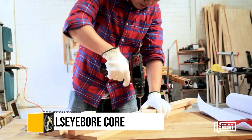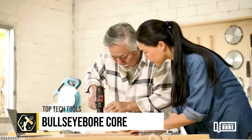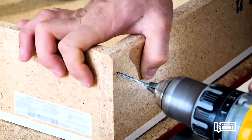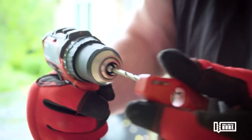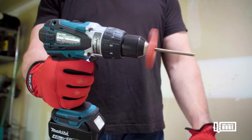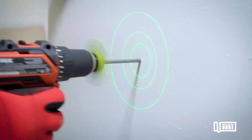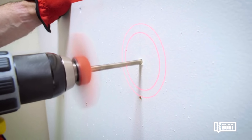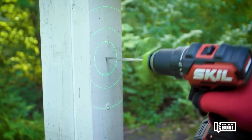The Bullseye Bore Core revolutionizes drilling with its innovative approach to achieving perfectly straight holes. By magnetically attaching to your drill chuck and projecting circular patterns onto your work surface, it visually guides you to align the drill accurately. The real-time feedback from the projected circles ensures the drill is perpendicular to the surface when the patterns align, eliminating guesswork and enhancing precision.